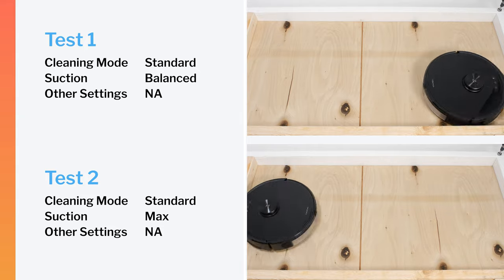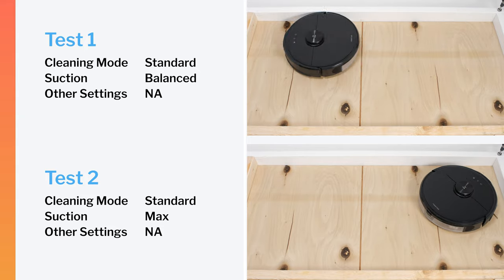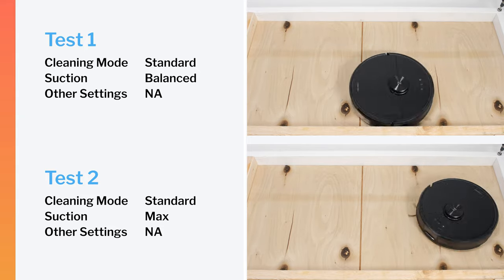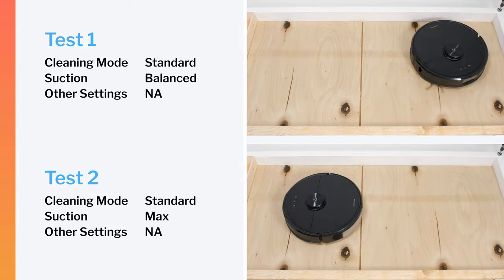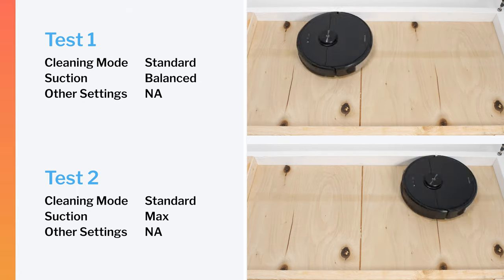In our robot vacuum crevice test, the S6 Max-V did not perform well on default power or on maximum power. Even after extensive runtime, it still could not pull most of the debris out of the crevice used for this test on either power setting.